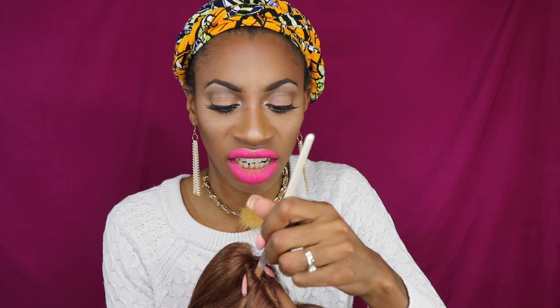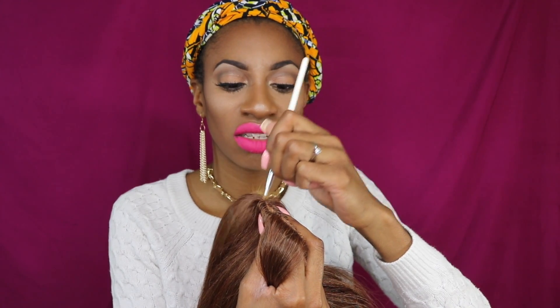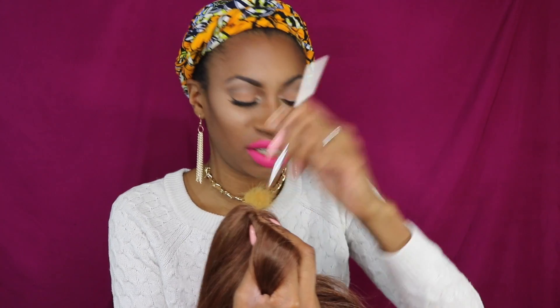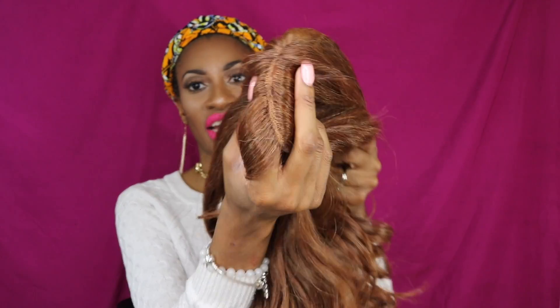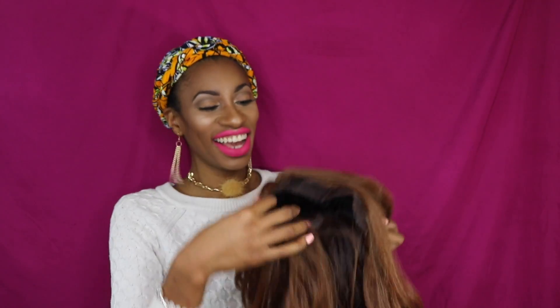Oddly enough, this wig is literally the same color as my foundation, so I don't know if we're even going to be able to see the part — this hair is the same exact color as my foundation color. I feel like it's the same color as my skin tone, so we might have just literally been able to skip that step.